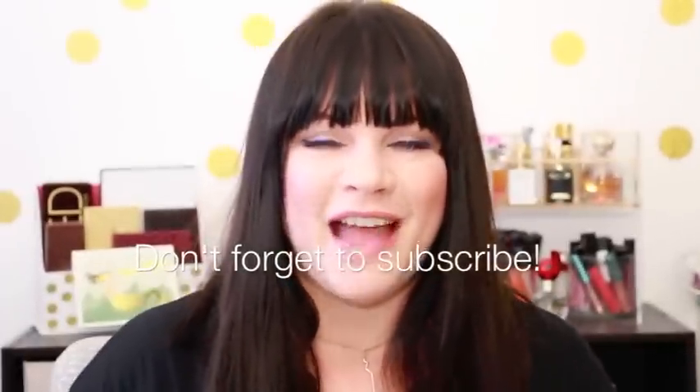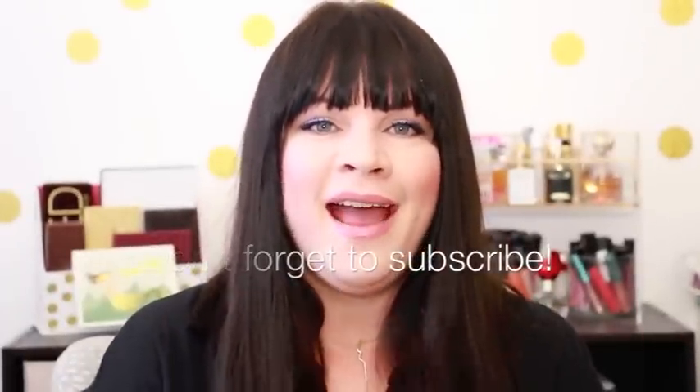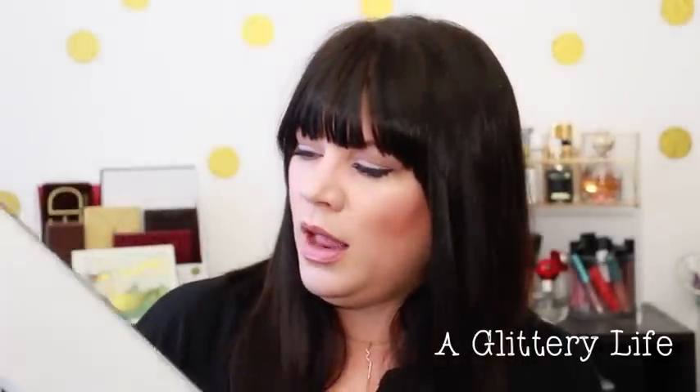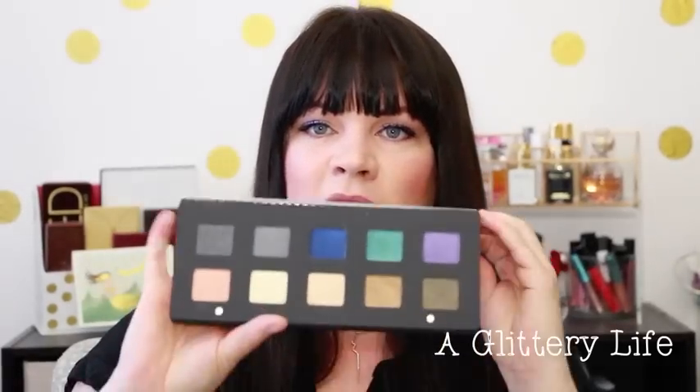Hi everybody, welcome back to A Glittery Life. Thanks so much for joining me today. I'm really excited to show you swatches of the Natasha Denona 10 pan eyeshadow palette. This is under $100, 10 eyeshadows. It comes in her same packaging with her vinyl leather patent white finish. I love this — I think it's so easy to keep clean. It wipes off so well, and it does have a mirror. You can see how it's laid out right there.